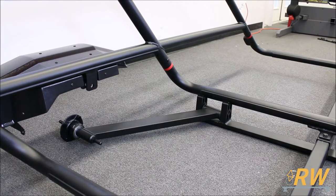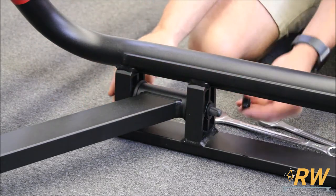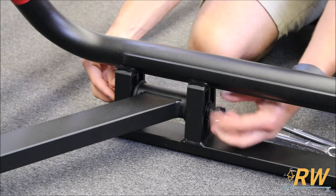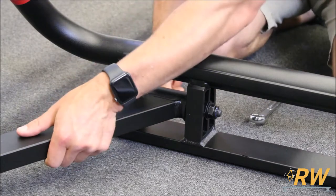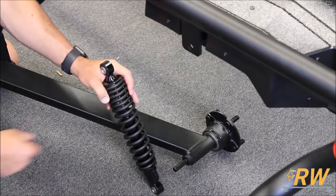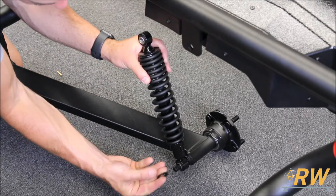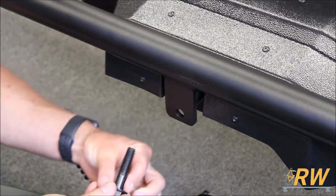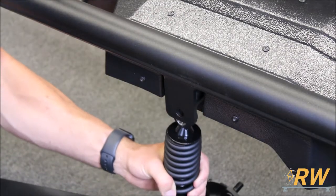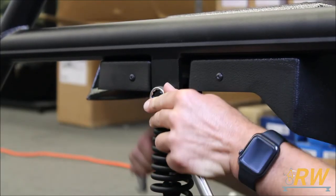Next, connect the trailing arm and hub assembly to the frame of the trailer. Start by inserting the long bolt with a washer through the assembly. Add a washer on the other side and thread on a nut. Tighten the hardware but leave it loose enough that the trailing arm assembly moves freely. Locate the shocks and slide one onto each trailing arm. Add a washer and secure them with a retaining clip. To attach the shock to the trailer's frame, insert a bolt and washer through the frame and the shock, then tighten down the hardware fully on both sides.